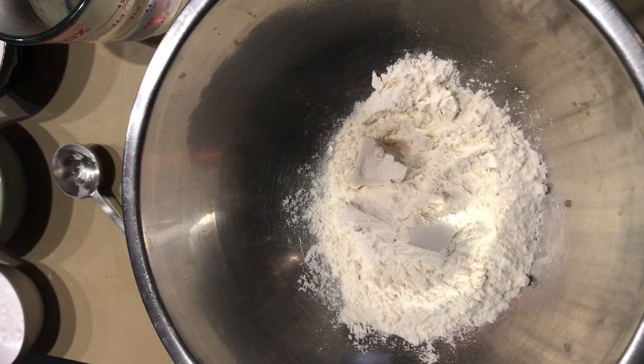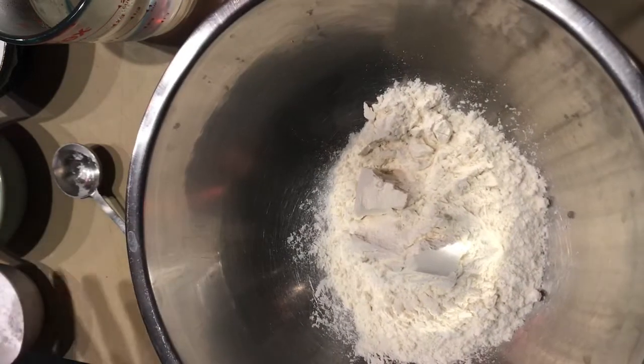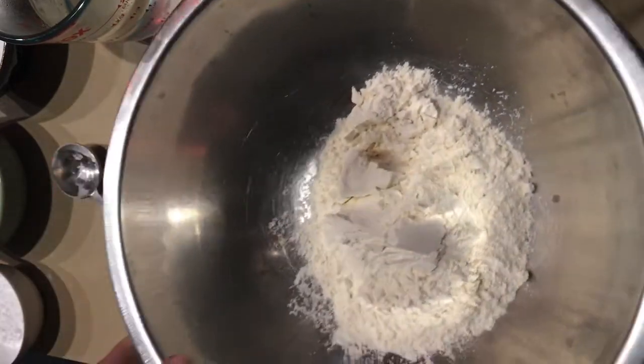All right, so today I wanted to try out a Play-Doh recipe for making Play-Doh at home. I've already gone through the recipe ingredients and measured everything out, so this will be a little shorter for you to watch. I'm just going to show you the mixing part.